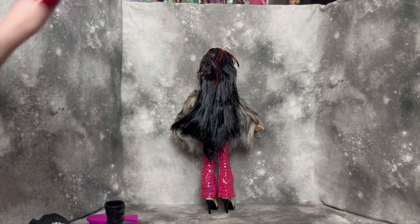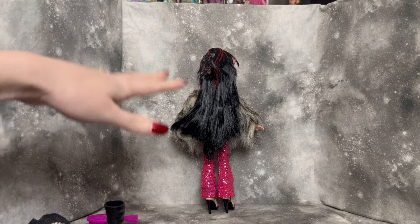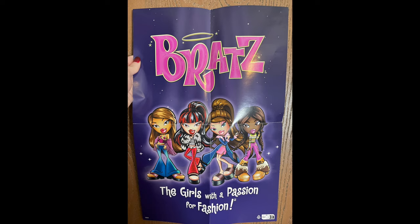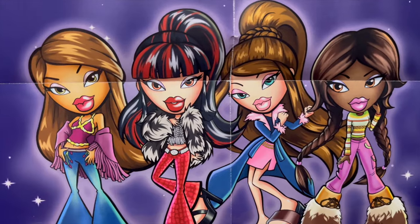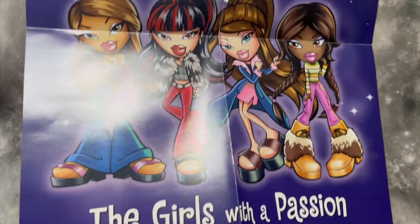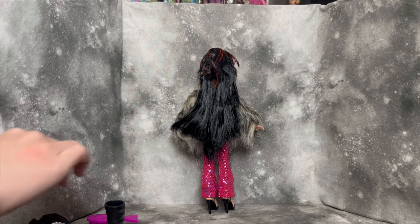Alrighty, I've got Tiana all unboxed here. She is facing the wall because we have to go over the stuff she comes with first. The first thing — I'll put in a picture so you can see better — it does come with a little Bratz poster with all of the dolls from this wave of reproductions, except the boy. I don't know if that's because he's technically separate, but he's not included. I'll put a proper picture so you can see it better instead of just little bitty sections.